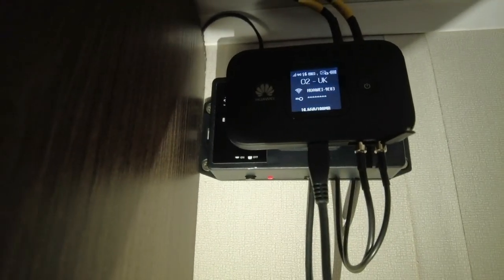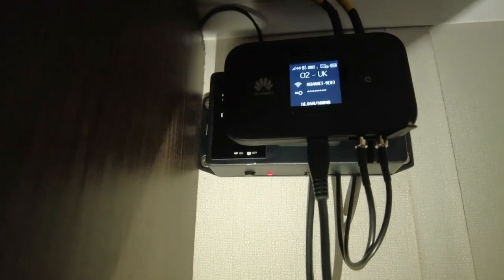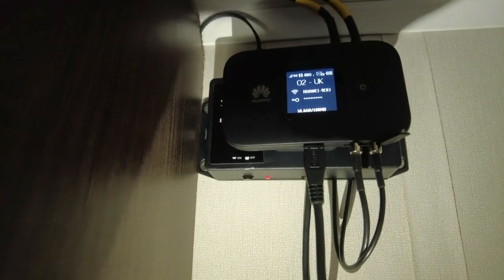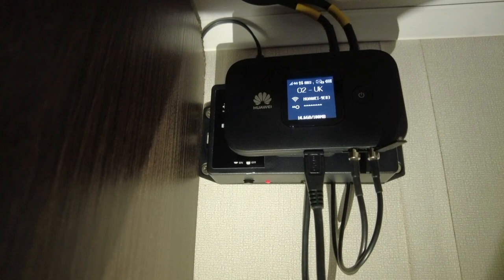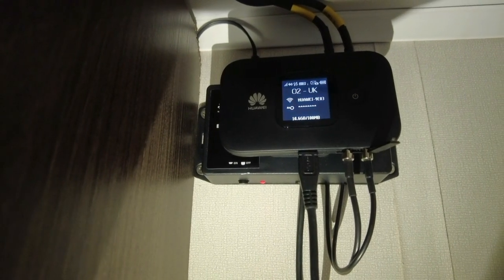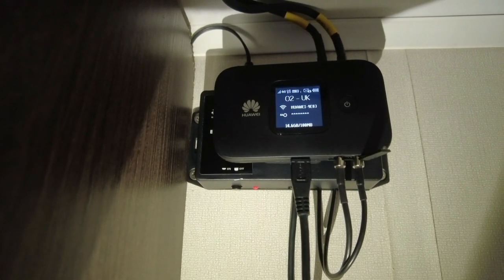We have tested this in two different places and the reception is really, really good through the Wi-Fi — definitely an improvement. Definitely worth the cost. This is expensive, but I do believe it's worth it. I will be leaving some photos on after the end of this video for you to have a look at.